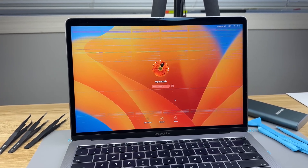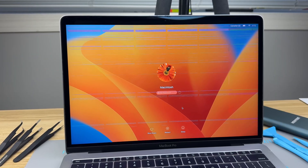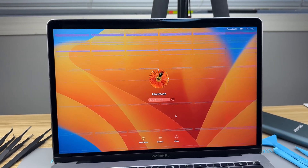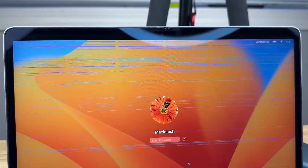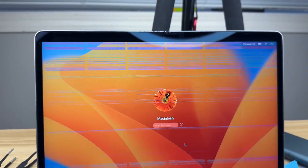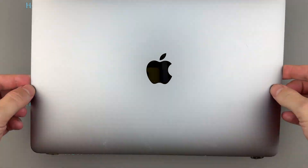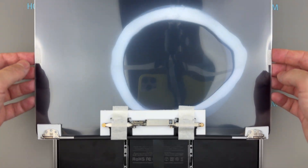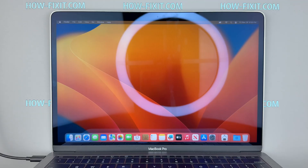Hello everyone and welcome to HowFixit. If your MacBook Pro 13-inch 2017 has a cracked display, lines, black ink spots after an impact, or a screen that only works at certain angles because of a failing flex cable, this repair is for you. In this video I'll walk you through a complete display replacement step by step with the right tools and key safety tips for a clean, reliable result. I'll also cover full reassembly so you can finish the repair confidently.